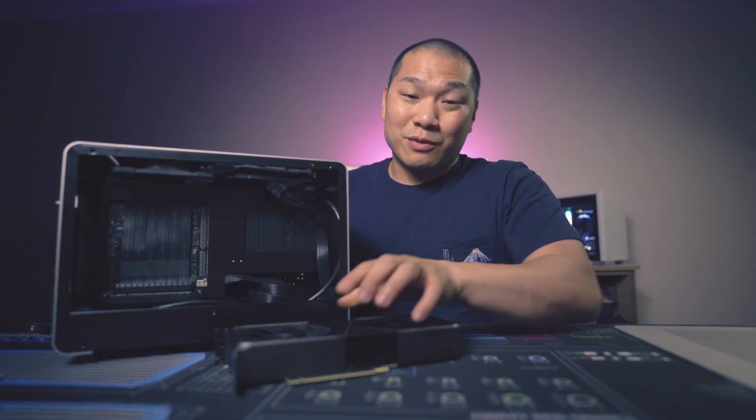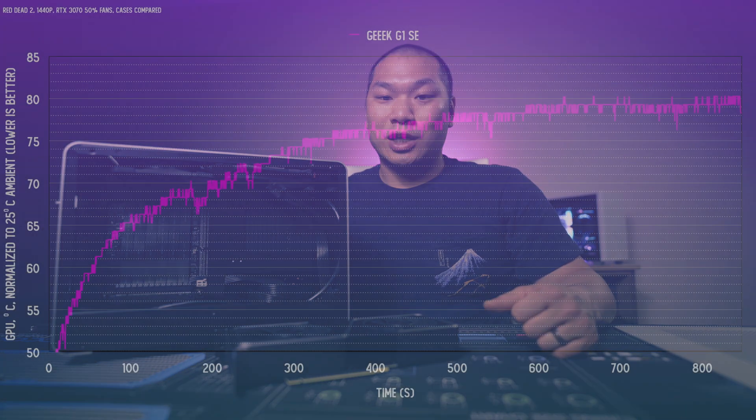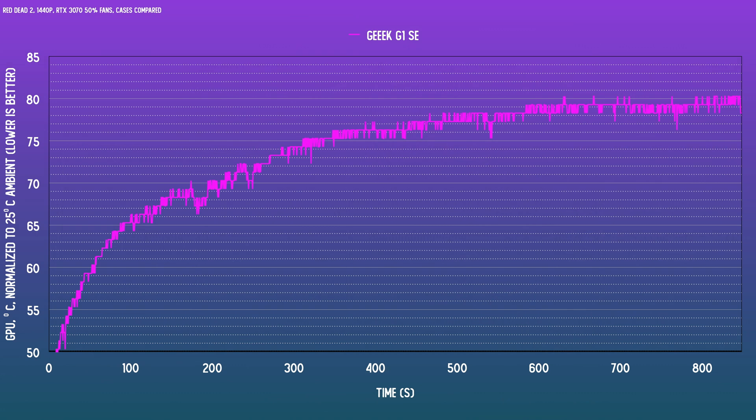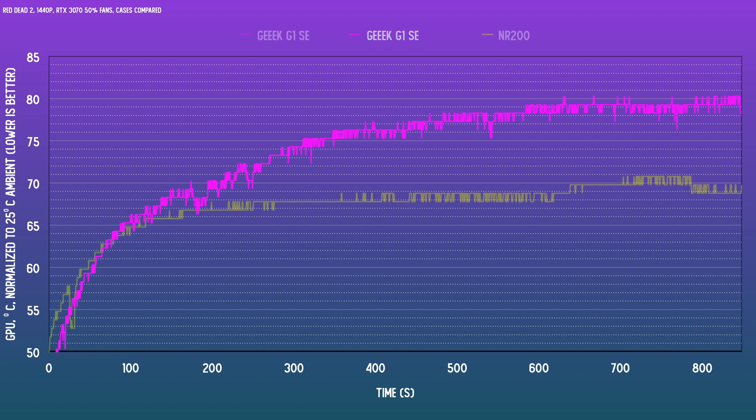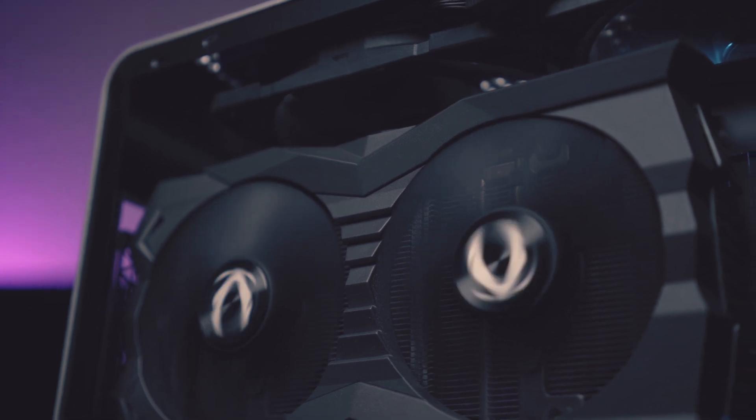That was much too loud, so I lowered the fans to 50% and fired up Red Dead 2 to check combined system thermals. At 1440p the GPU is fully utilized, and at 50% the thermals are okay but nowhere near as good as in a different layout case such as the NR200 or the Sliger S620, both of which have a more typical airflow pattern. The G1 SE was initially set up with balanced airflow — bottom intake and top exhaust — working in parallel with the PSU's fan exhausting out the top.